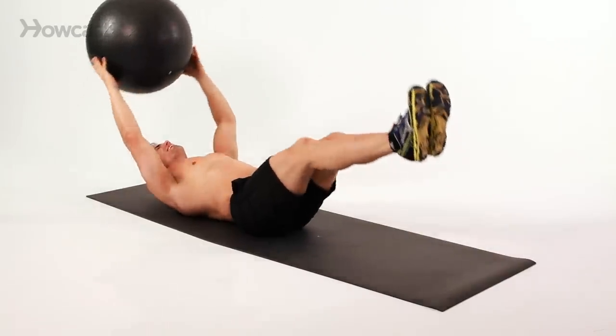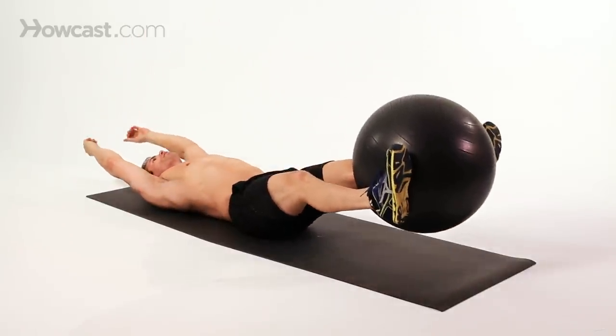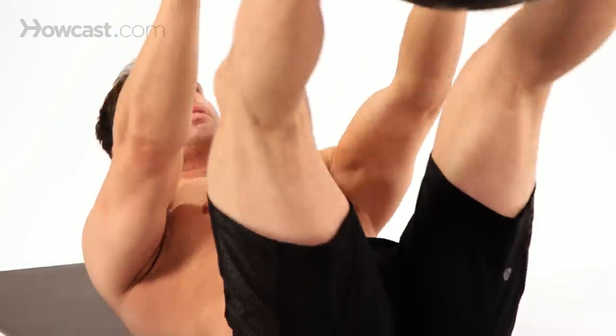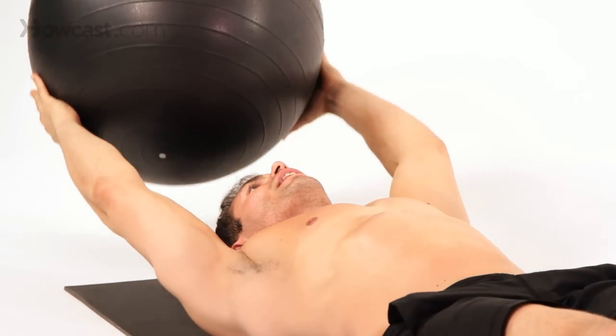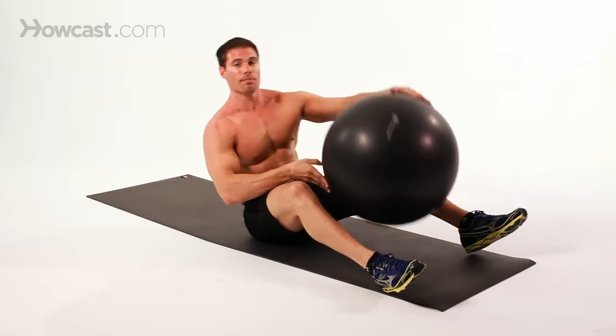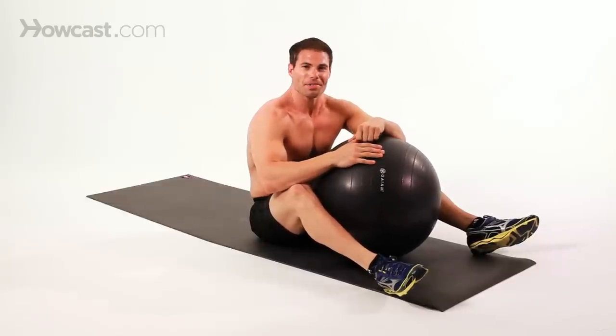Do probably about 10 to 15 repetitions until you really grasp the form of this exercise. It's definitely one of the more advanced exercises, but you do it properly and you'll see amazing results. And that's how you do a Swiss ball jackknife, hands to feet.